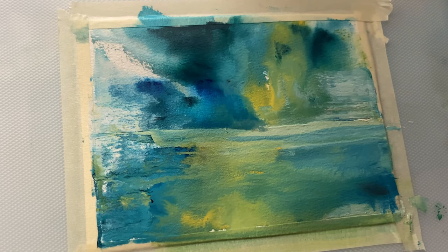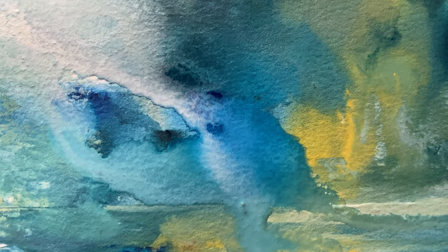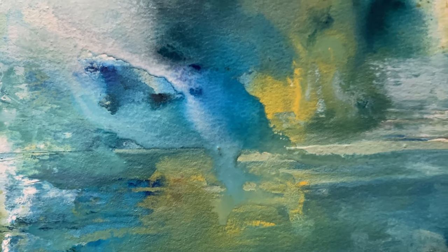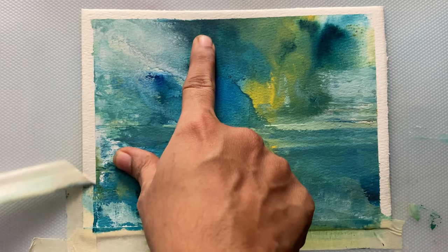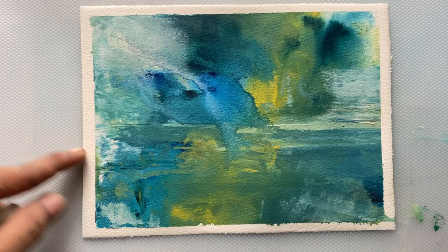I hope you like this painting and I hope you like this quick video. Do like and subscribe if you'd like to see more of my artworks. Thank you so much for watching.